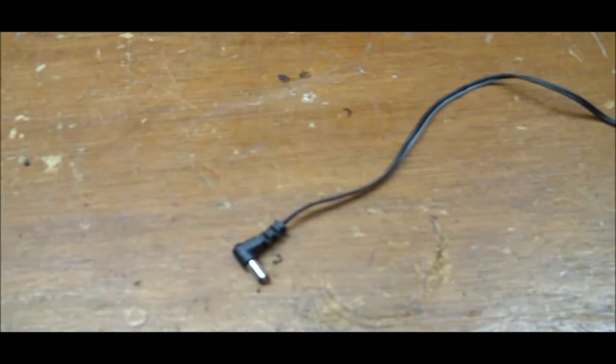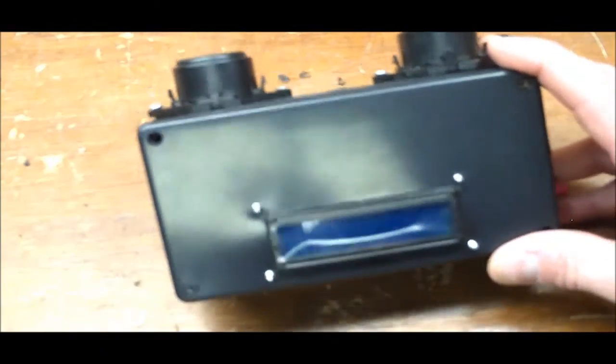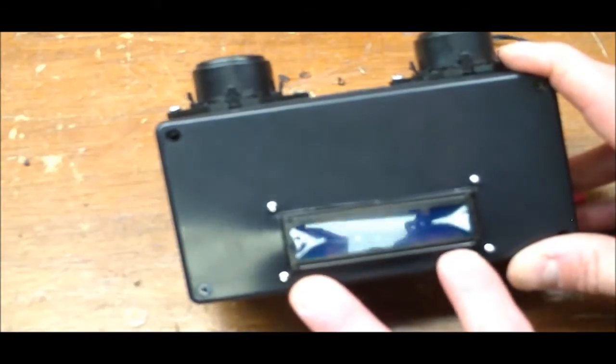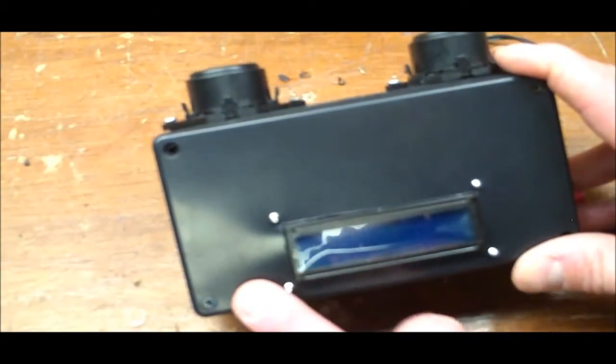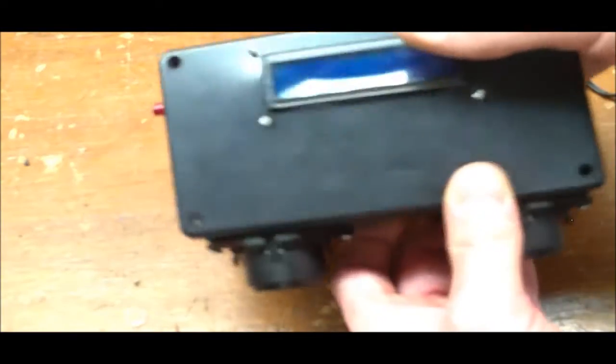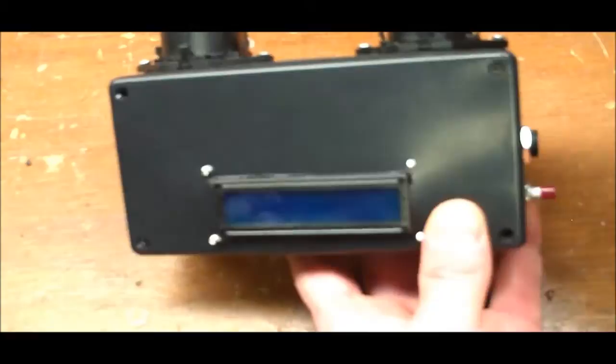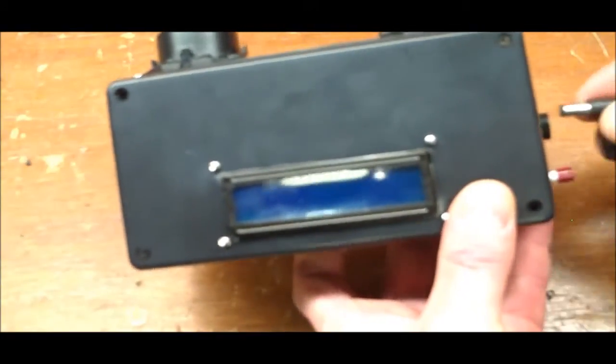I went ahead and closed it up. One issue I ran into: I didn't mount the LCD with enough offset, so it was tight when the board went in. I originally had the board positioned differently but flipped the display around so it fits in the case nicely. Now I'll plug in 12 volts from the wall supply and show the boot-up screen and features.